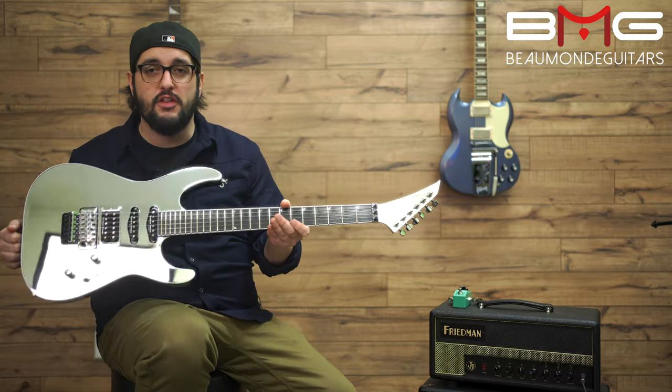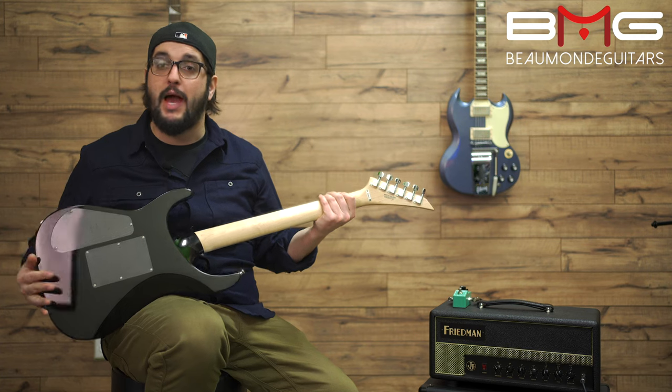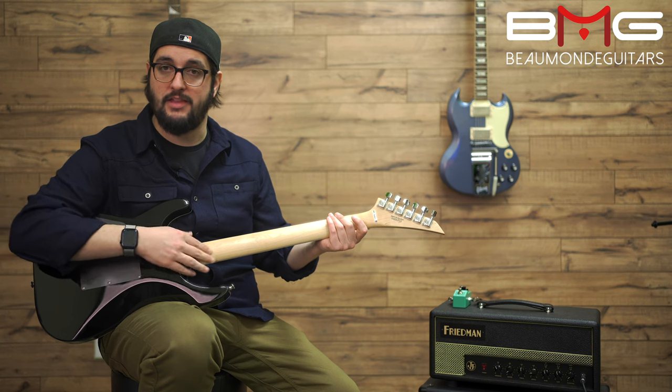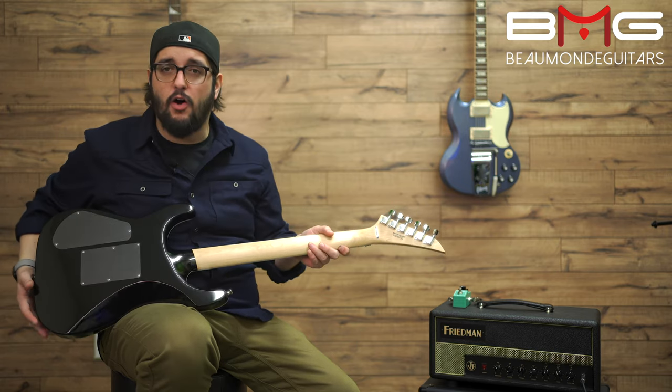It is mirror finish on the front, it is mirror finish on the headstock. Flip it around — we've got black with a natural neck, no finish. You can see it stops there where the black paint ends and then goes to clean, smooth — oh, like butter. The back of the headstock is also unfinished.